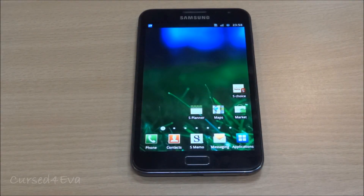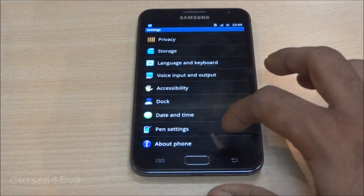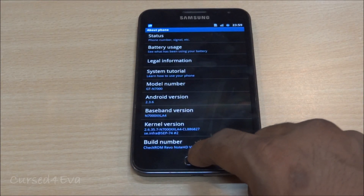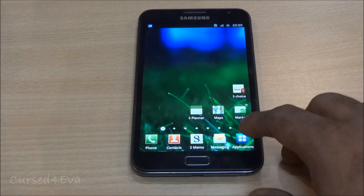Hi guys, Ash here and this is my tutorial on how to flash CyanogenMod 10, or CM10, the Jellybean version onto the Galaxy Note GT-N7000. The prerequisite here is that you should be on CM9 or a Gingerbread version — I'm running the Revanode HD v5, which is Gingerbread 2.3.6. Make sure you're on CM9 or Gingerbread when you start this tutorial.